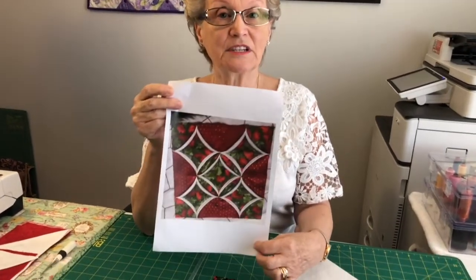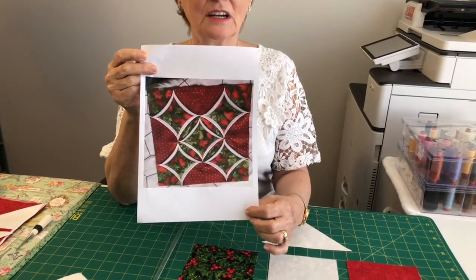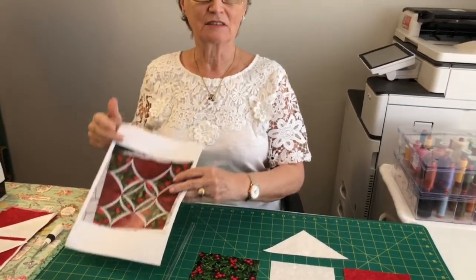This is my block that I've submitted for this year. As I said, it's Cathedral Window and it's very easy to put together. So today you can learn just how easy it is.